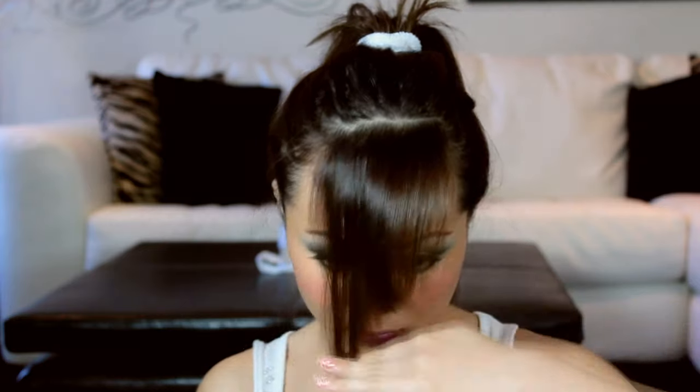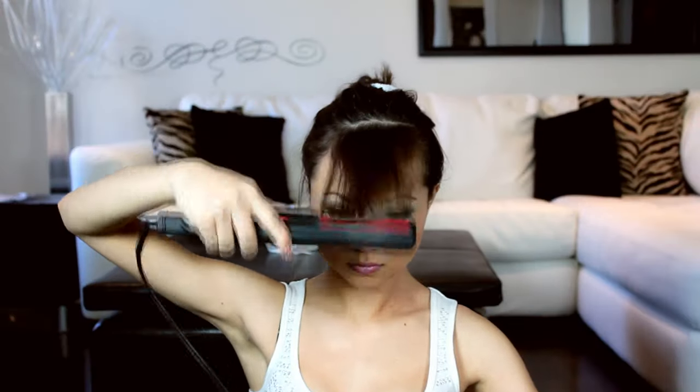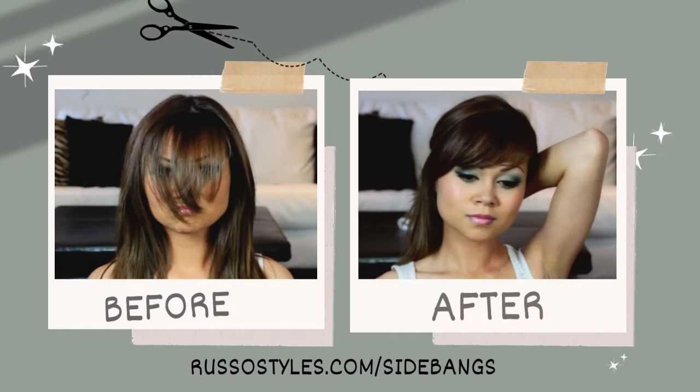Take your time and be patient, and I promise you won't mess up. Your bangs should look like this after cutting. Mine are still a bit long, but this is the perfect length for styling. I'm bumping up my bangs, then curving them in, then spraying them in place — and there you have it.